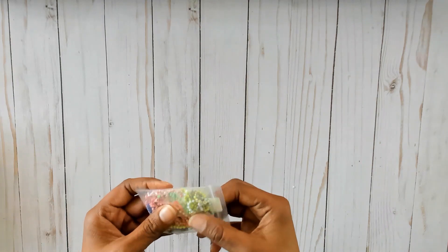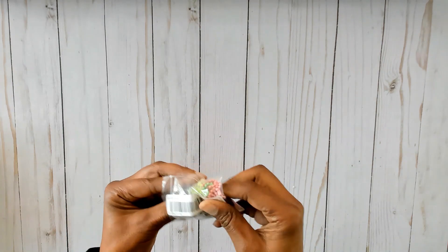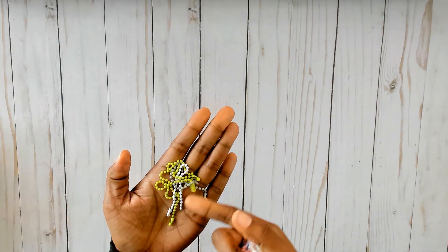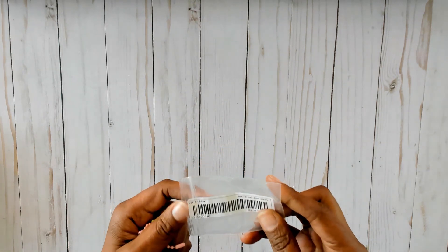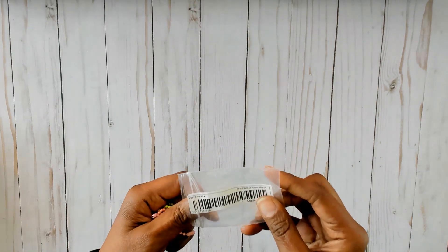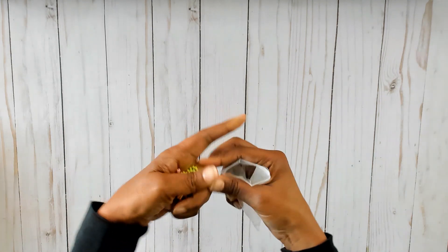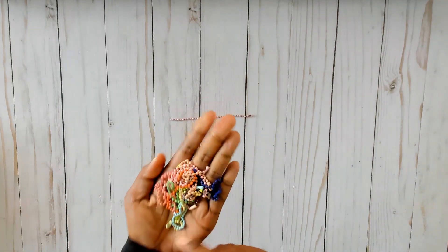So I got these ball chains and they came in different colors — I think it's like two or three of each color. You get 20 in a pack and these are 12 centimeters by 2.4 millimeters. You get all these colors.